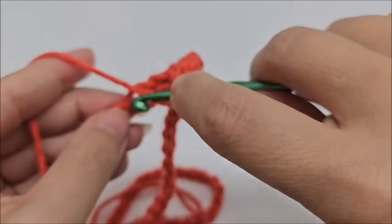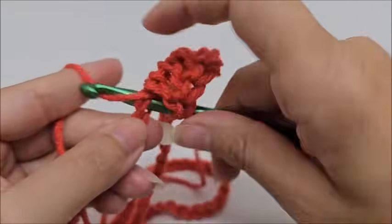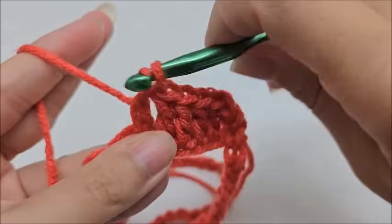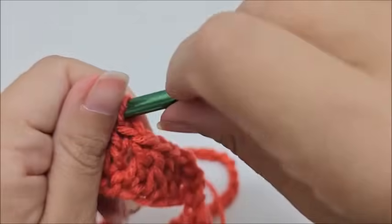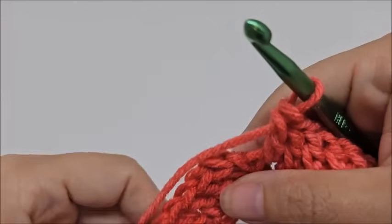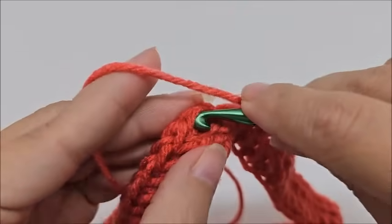Just like this — take your time to make sure your chain doesn't twist. Continue around putting one double crochet in every stitch until you make it to the end of row one. When you've made it to the end of round one you should have 78 stitches, the same number as your chain. End by slip stitching into your first double crochet.